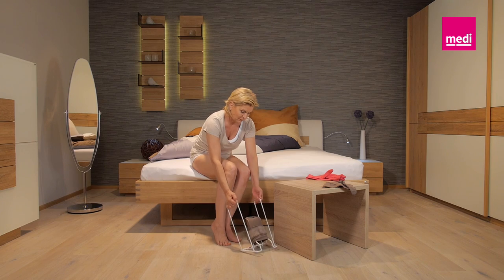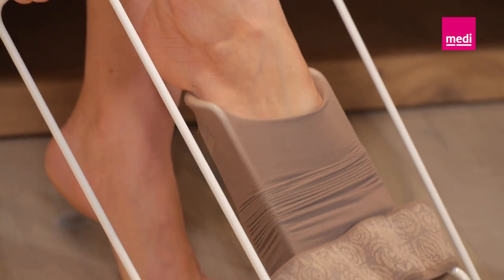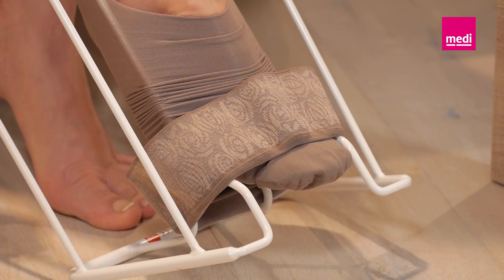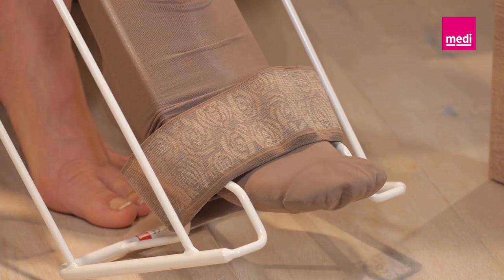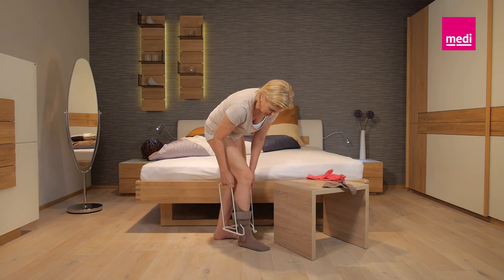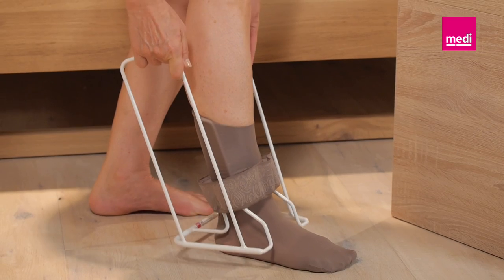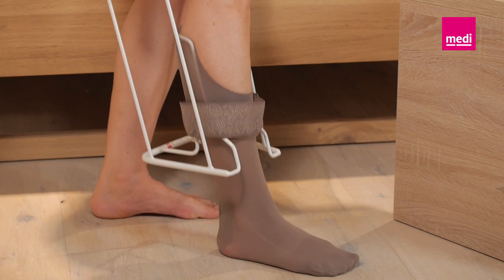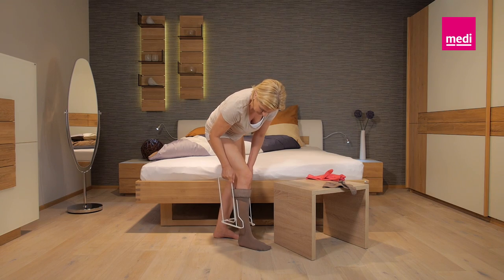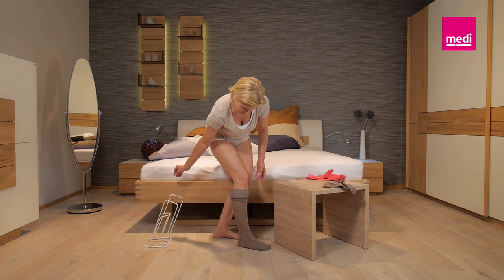Place the Medi-Butler on the floor in front of you. Hold the side handles and tip the butler backwards so that you can slip your foot easily into the stocking. Hold the butler firmly by the handles and slide your toes slowly into the stocking. Once your whole foot is in the stocking, you can put your foot down on the floor and stand up. Now, pull the Medi-Butler up towards your knee and pull the stocking up your leg by pulling and pushing alternately on both handles.